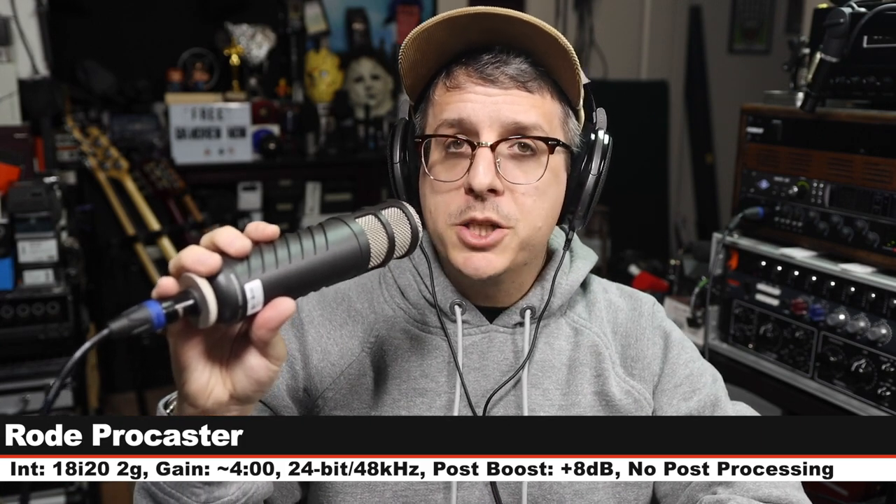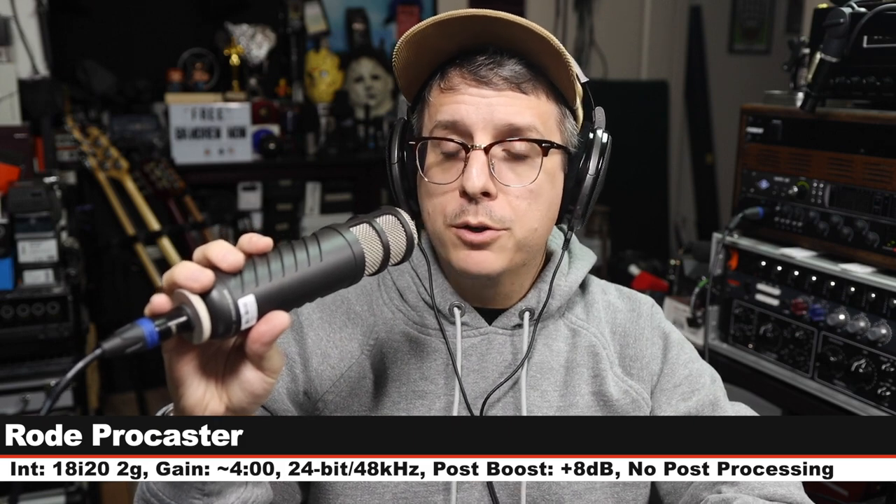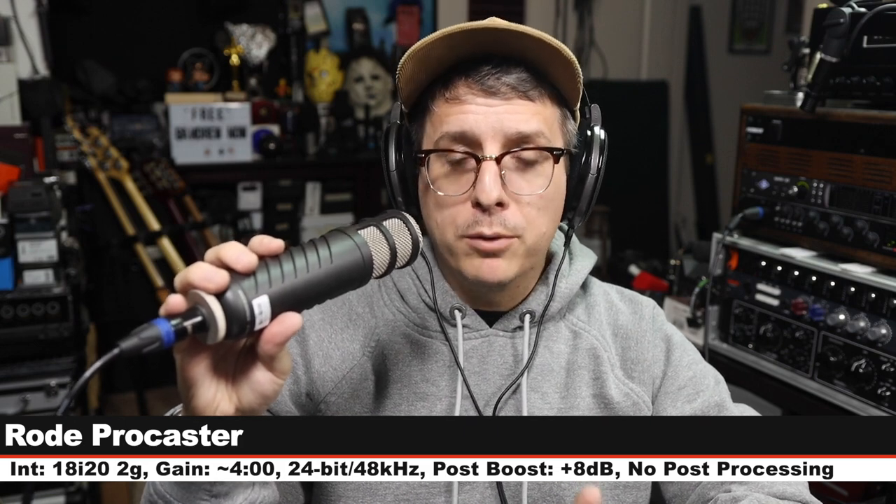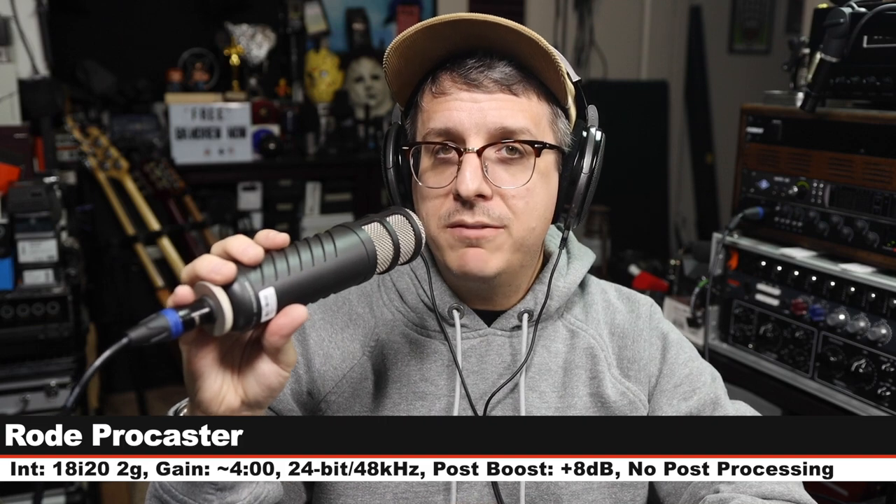I am now on the Rode PodCaster, which goes for about $230 — three inches off, gain set at four o'clock. Here is how Rode's proper broadcast dynamic compares to the Elgato Wave DX.